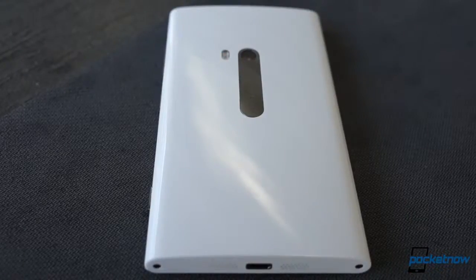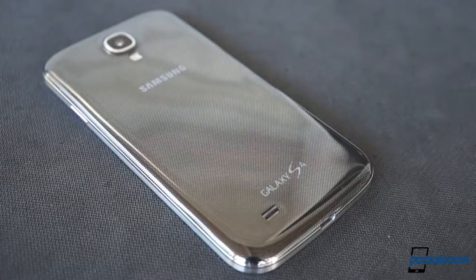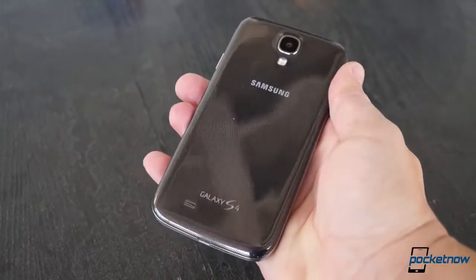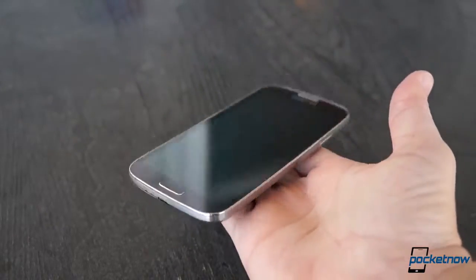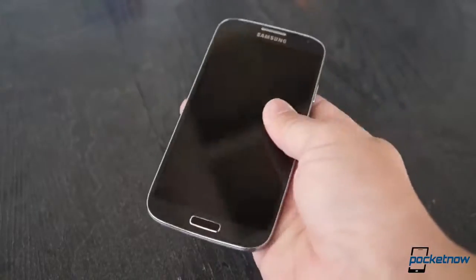The Galaxy S4 almost couldn't be more different, with its rounded corners, faux metallic mid-plate, micro crosshatch finish, and hyperglaze glossy coating. The S4 is also made of polycarbonate, but it's ridiculously light in the hand at 130 grams — it almost feels like a dummy phone you might handle at a retail store.